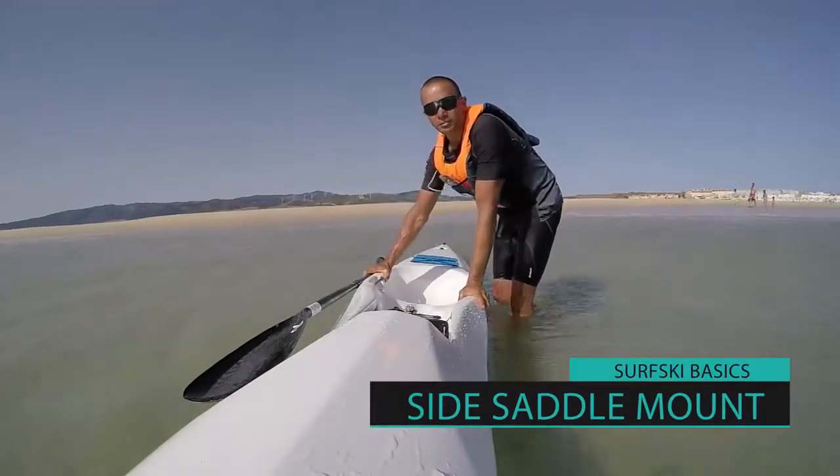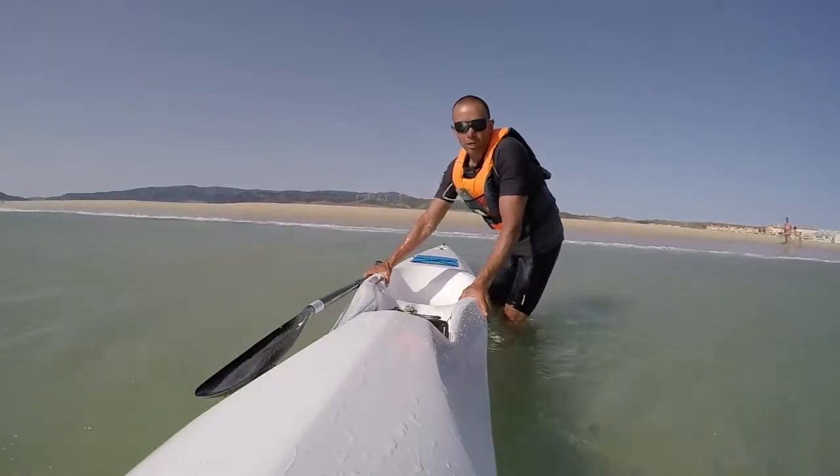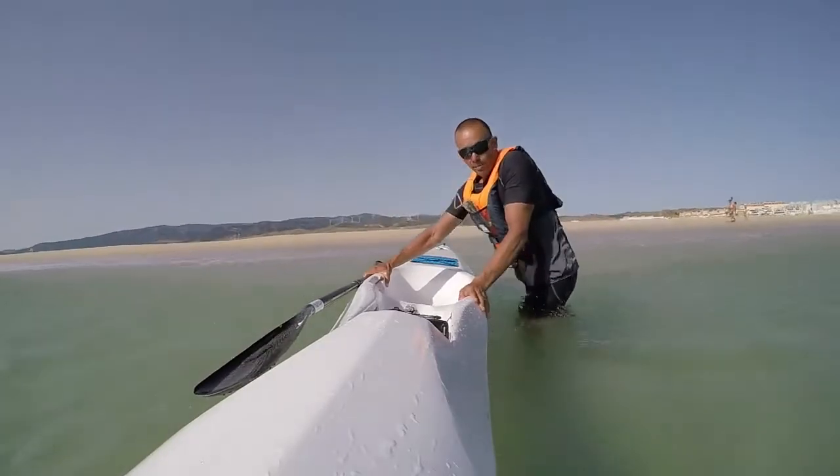We have four points of stability. The first one is your boat arms. Make sure that you're holding the boat on both sides equally, and this will keep your stability all the way until you sit inside the bucket.